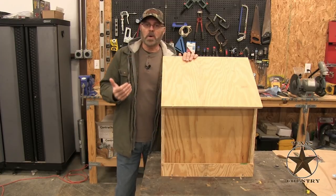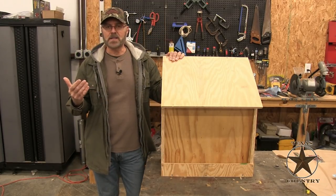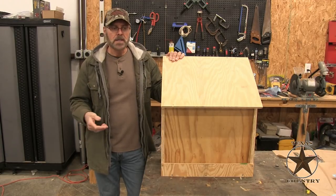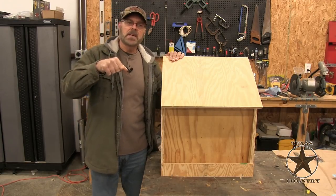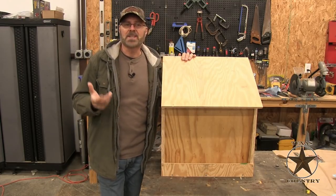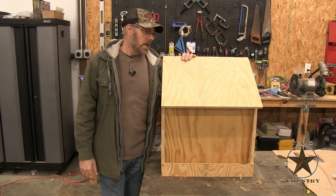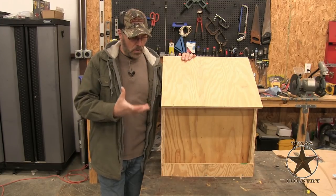I've been going online trying to figure out ways to make the feed in the chicken coop last longer. I have one of those hanging feeders and they work great, but they only hold so much food and they only last like a day, day and a half at most. So I've been trying to figure out a way to hold more quantity.